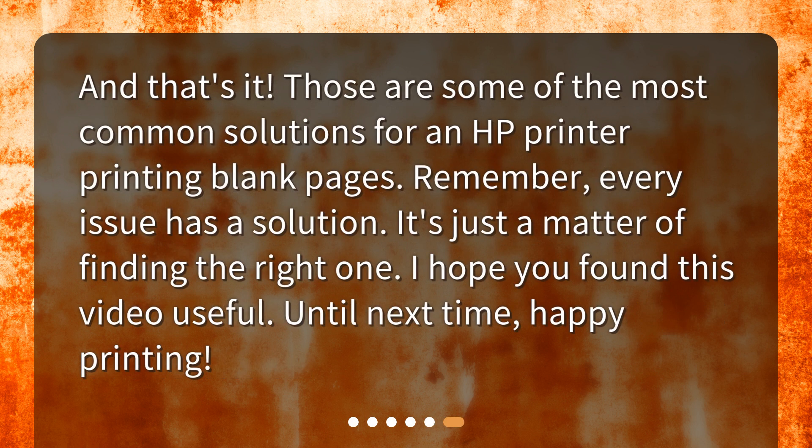And that's it. Those are some of the most common solutions for an HP printer printing blank pages. Remember, every issue has a solution — it's just a matter of finding the right one. I hope you found this video useful. Until next time, happy printing!